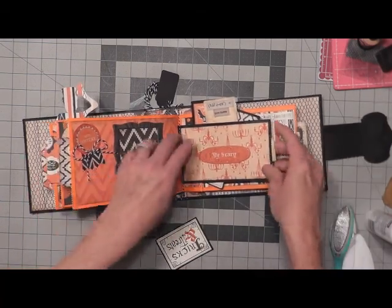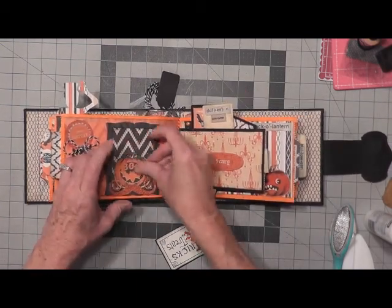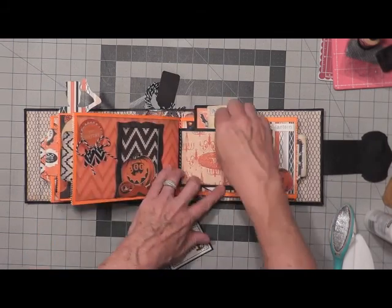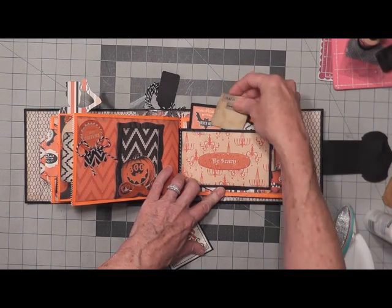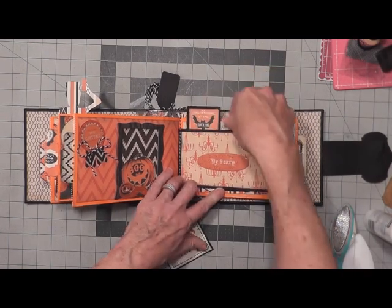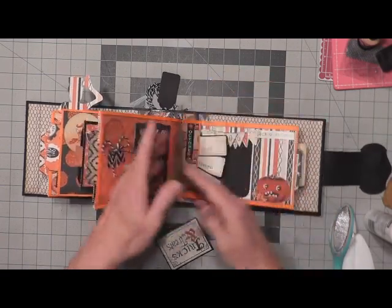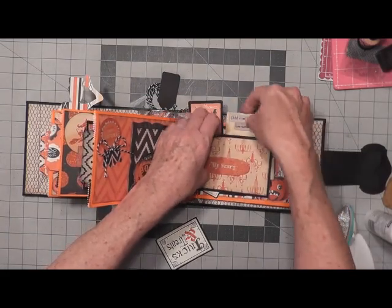Here's a tag. I did not glue the top of this pocket — this little bag. I made a short pocket so I have little tags that just stick into the top of it. Just like that — they just kind of stick in there, a little further in so they don't fall out.